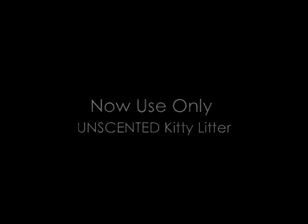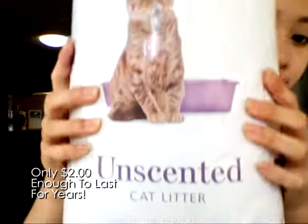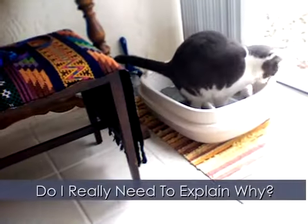Start off with a fresh, clean face — no makeup, no moisturizer. Purchase a brand new unscented kitty litter bag. Make sure it's unscented because scented versions may have harmful chemicals that can irritate your skin. And please, do not reuse kitty litter. Do I really need to explain why?